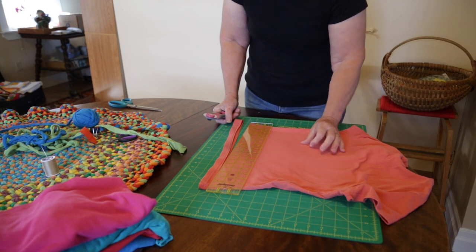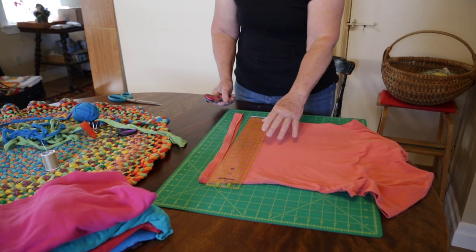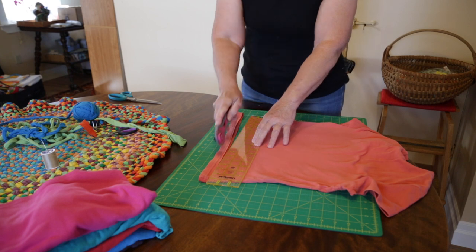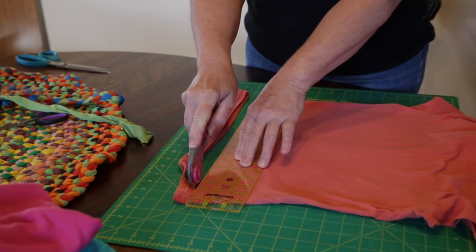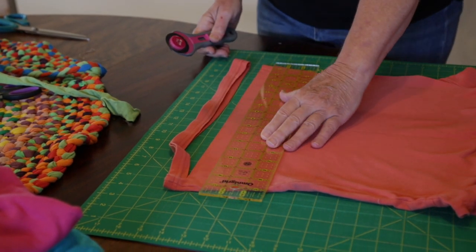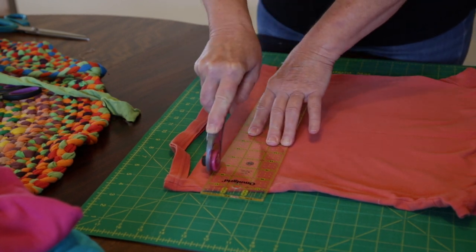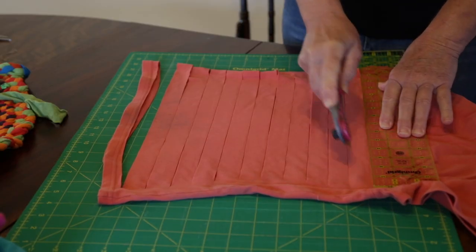What you do is lay the shirt out on a flat surface, preferably a cutting mat if you have one. You start at one side of the t-shirt, the body of it, and cut all the way — except stop about an inch to two inches short of the other side. Then move up another inch or so, cut through, stop just short of the other side.